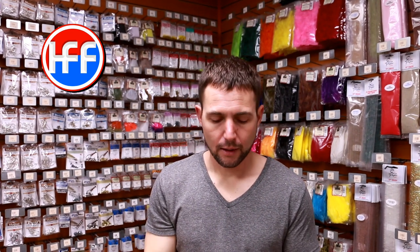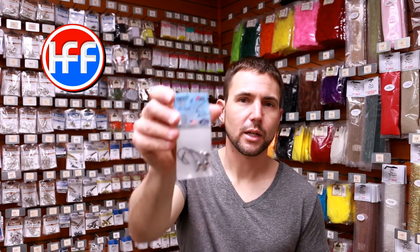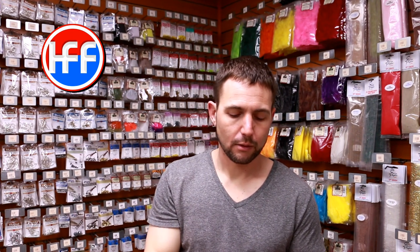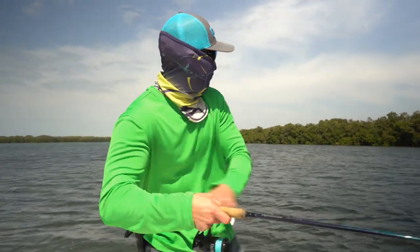These paddle tail lures will catch almost anything, and I pair them up with a Z-Man Trout Eye jig head — that's an eighth ounce. I'll go to a quarter ounce for a little bit deeper water, but generally I'm fishing these in pretty shallow water, usually six feet or less.